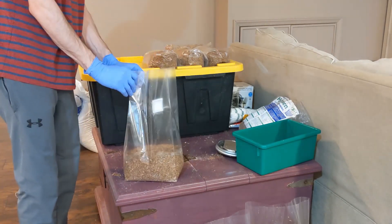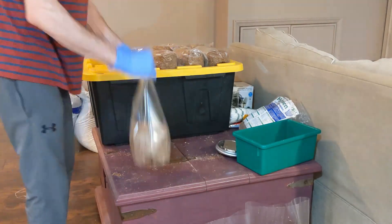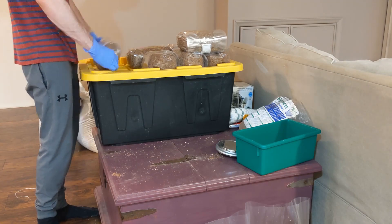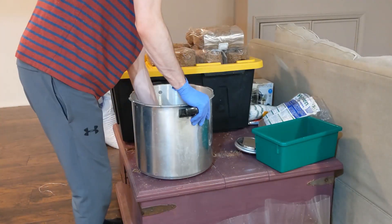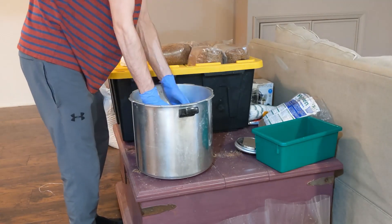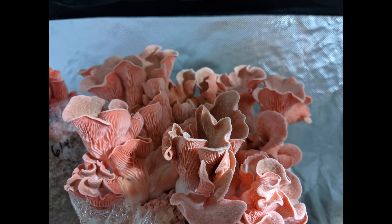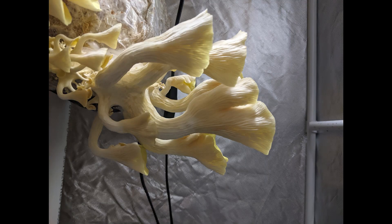Once folding is done, we load the pressure cooker. Most of these bags were 3.5 pounds each and I was able to fit six in my pressure cooker. I crisscross them — two parallel, then two perpendicular on top, then two more parallel on top of those. Thanks for watching — if you enjoyed the video, leave any comments below and I'll catch you guys in the next one.